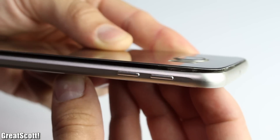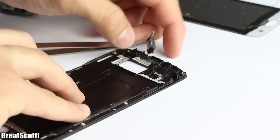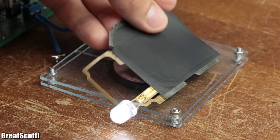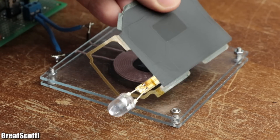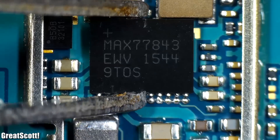But simply throwing my old smartphone in the trash is not an option for me. So in this video let's dissect it in order to find out which smartphone components we can use for electronics projects. Let's get started.